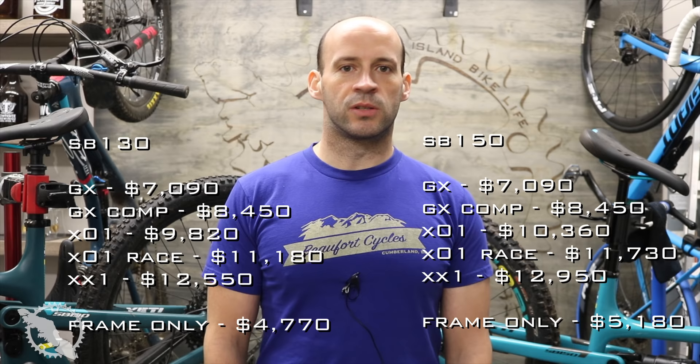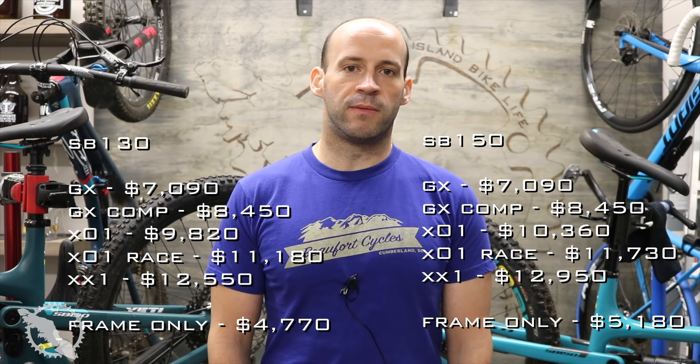The frame only option comes in their Turk series. The entry price into one of these bikes is going to be very steep compared to others — you're looking at about $7,000 Canadian, anywhere upwards of $13,000, with the option of about a $1,000 carbon wheel upgrade from DT Swiss.